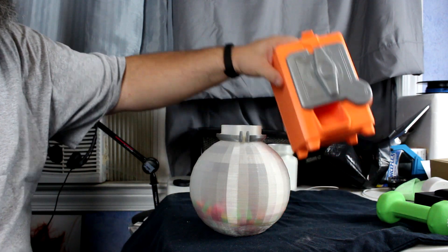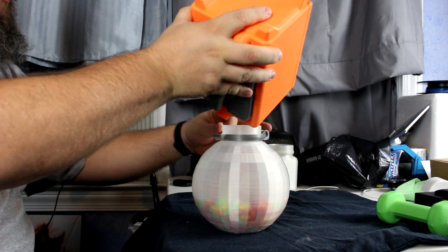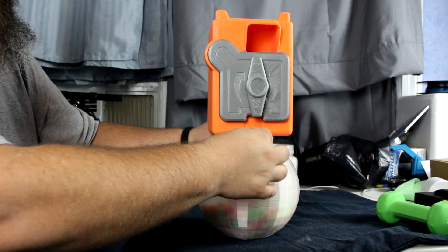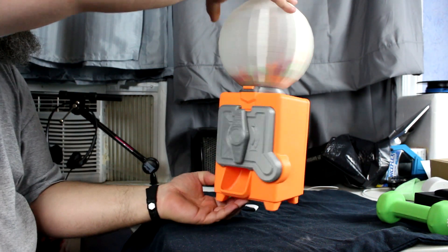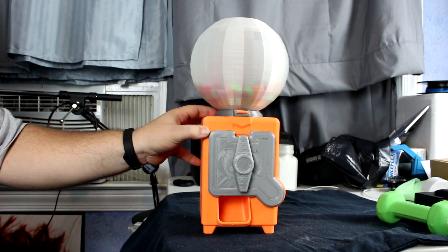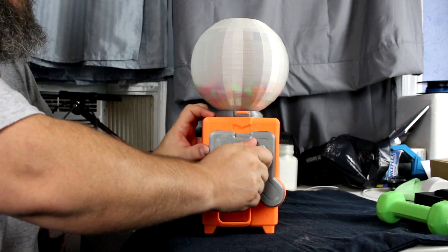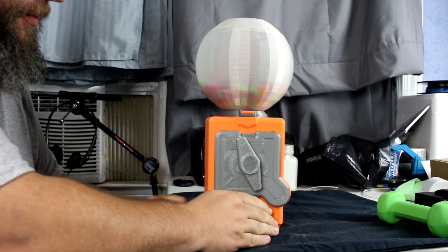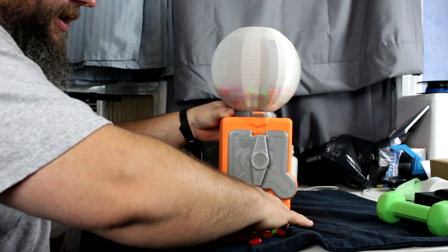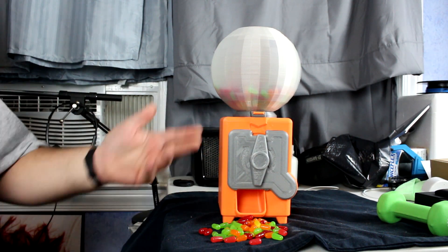I'll go ahead and put our locking ring on it. In order to fill the machine you actually want to put the machine on the globe instead of the globe on the machine - that way you don't have to worry about the candy spilling out while you're trying to get everything to line up. There we go - we have the globe on the machine. Take the two together and voila - now we have candy in our candy dispensing machine. Put our quarter in and give her a spin. It spits out a lot of candy - that's a good amount of candy for a quarter. It works great.